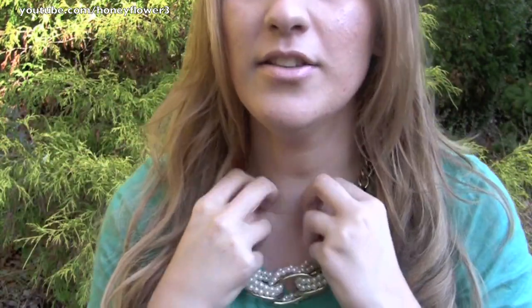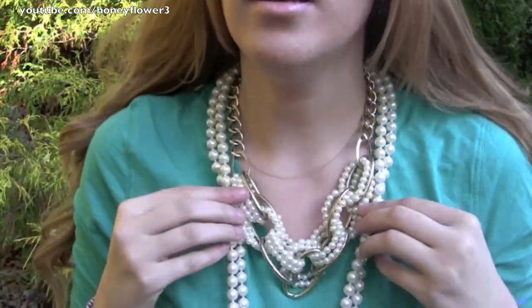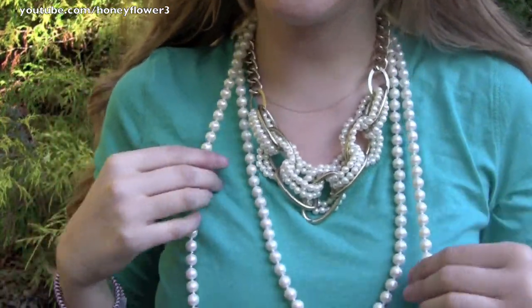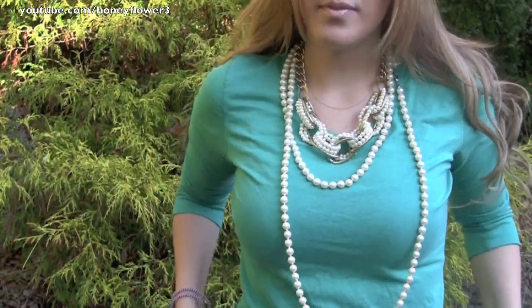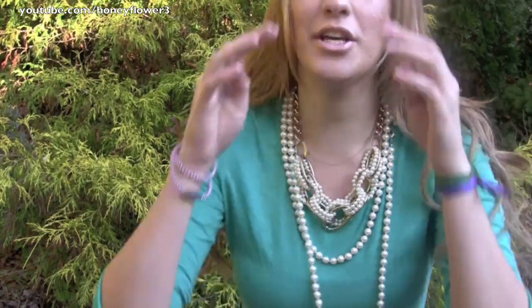So I'm going to add this necklace first — it's from Bloomingdale's, the brand is Aqua, and I actually got it as a gift from Jane, my best friend. This looks nice; you can still see the A and it definitely compliments it. Then I want to add another pearl necklace — this one's from Ann Taylor. When you're going to wear two different sets of pearls, you want to make sure that they are the same shade. These are kind of like an off-white color, and you can wear it at two different lengths.